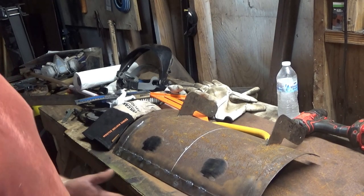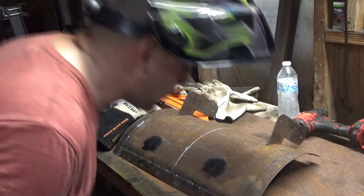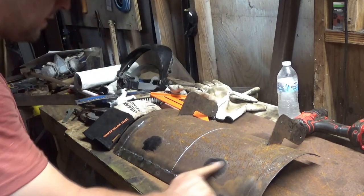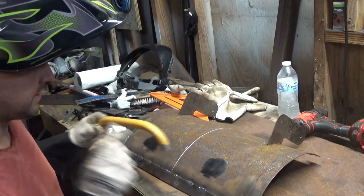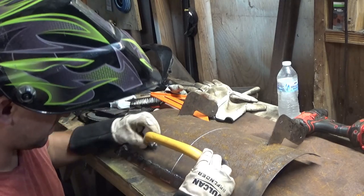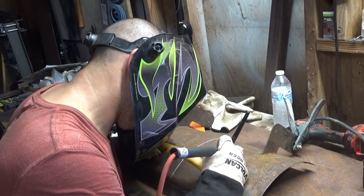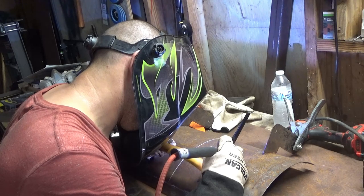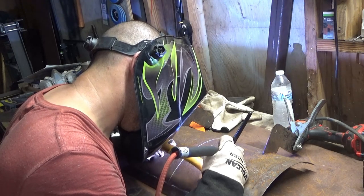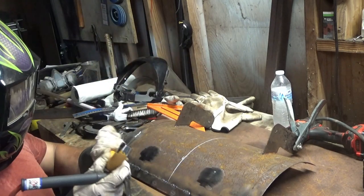I almost forgot about my handle, so I went ahead and cleaned it. It's still a little dirty but it'll be all right. That's my center line — I'm just going to eyeball it and put it right here.